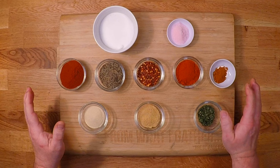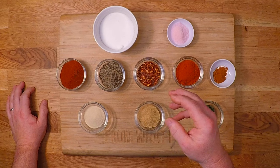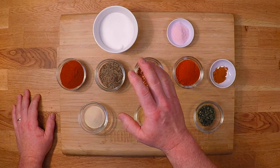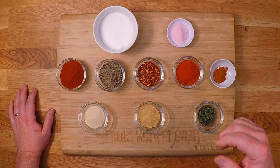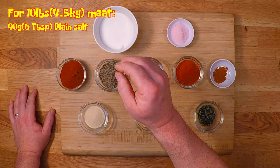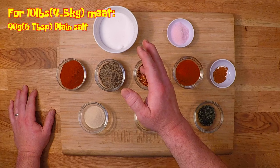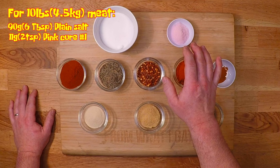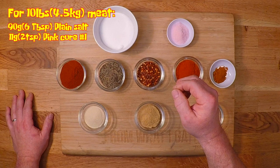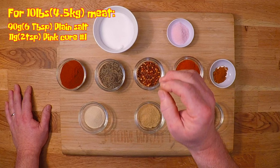Now let's look at the spices for this Flamin' Frank. I always go by weight and use the metric system for all of my ingredients because it is more precise than volumetric measurements like cups and spoons. But I'll do my best to translate as I go, and also in the recipe down in the description. For my 10 pound batch today, I've got 90 grams of plain salt — that's somewhere between 5 and 6 tablespoons, about a 2% salt content, which I find to be not too salty nor too bland. This is 11 grams or 2 teaspoons of pink cure number one, and this has the nitrite that's going to keep bad bacteria from growing and help preserve the sausage and your health. With a red hot like this, I want the primary flavor to be pepper, and I like to use a few kinds of pepper.